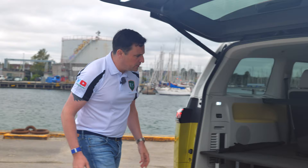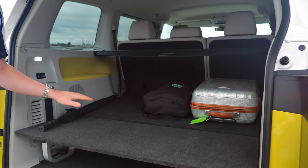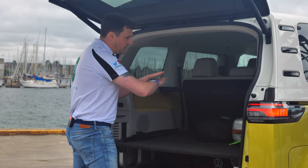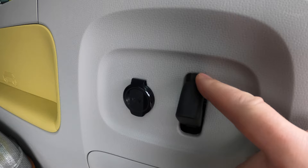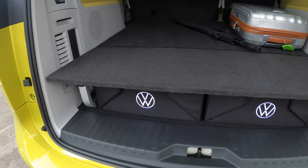Inside the boot you have 1,100 liters up to the top of the seats, and if you put the seats down that comes up to 2,200 liters. This one has the optional raised floor so that when you push the seats down everything is level. Really practical, lots of usability. You've got shopping bag hooks, a 12-volt socket, and with this model we had the raised floor option with storage boxes underneath.